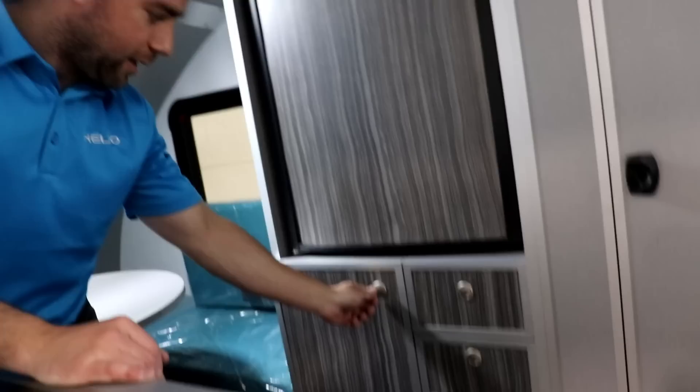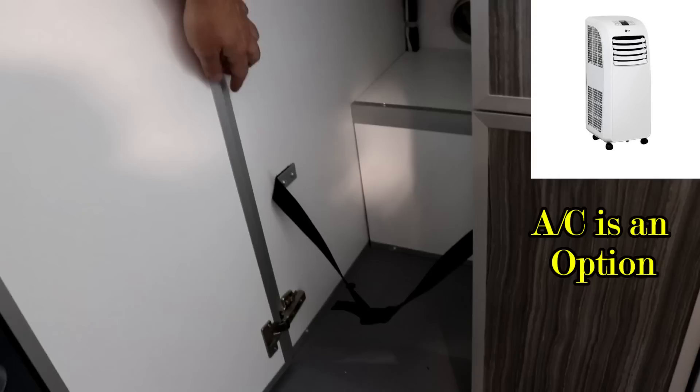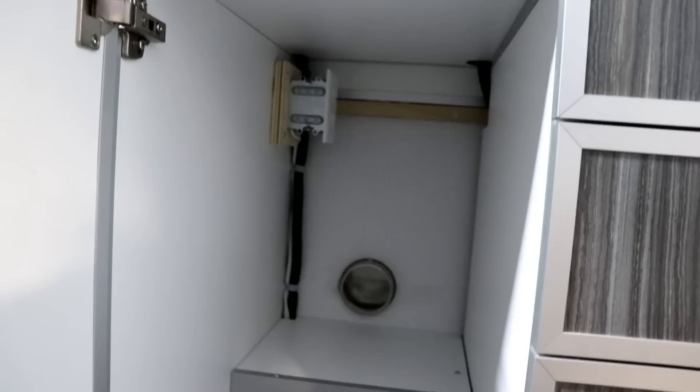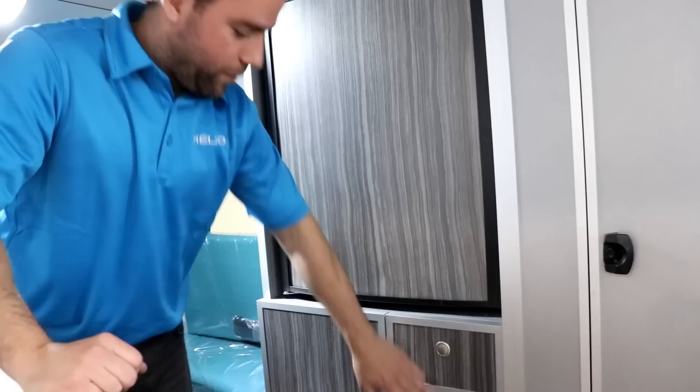Under the fridge we have some drawers and a space for the AC. This is where we put the portable AC — you remove the door, or the dealer can do it for you. You've got the strap to be sure the AC doesn't come out, you've got your drain on the floor, and it's protected with plastic. You've got the vent and the electric connection on the back of the storage. Or if you don't need the AC, you just have more storage — there's a lot of storage inside even though it's a small trailer.